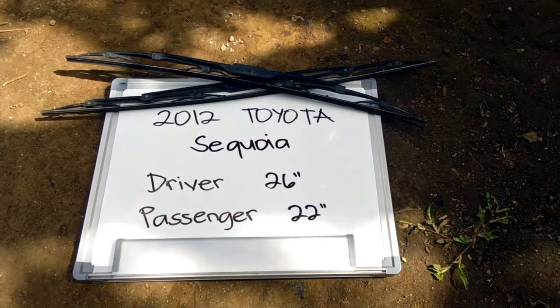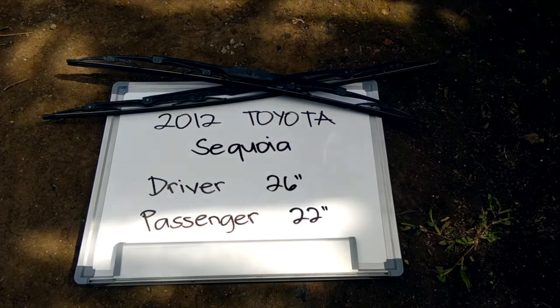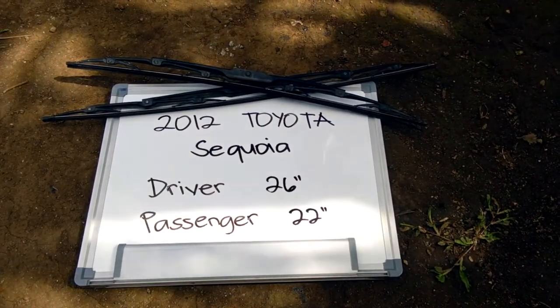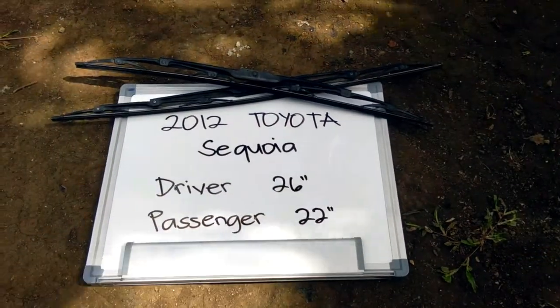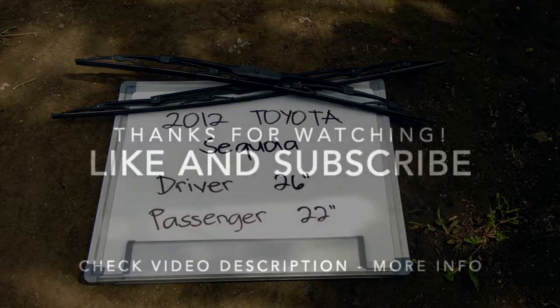Guys, make this a habit to change your wipers every six months or so, especially if you live in a country that gets rain and snow pretty often, as you want to make sure that you are staying safe on the road. There's nothing worse than having a damaged or worn-out pair of wiper blades in those situations. Alright guys, that's all for today, have a nice day.